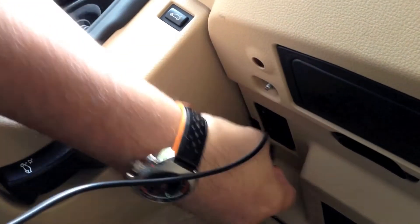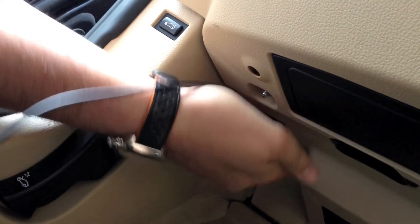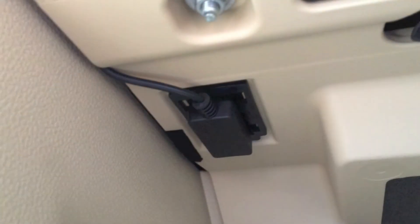Plug in the diagnostic port connector. Tuck the diagnostic cable between the adjacent panels.